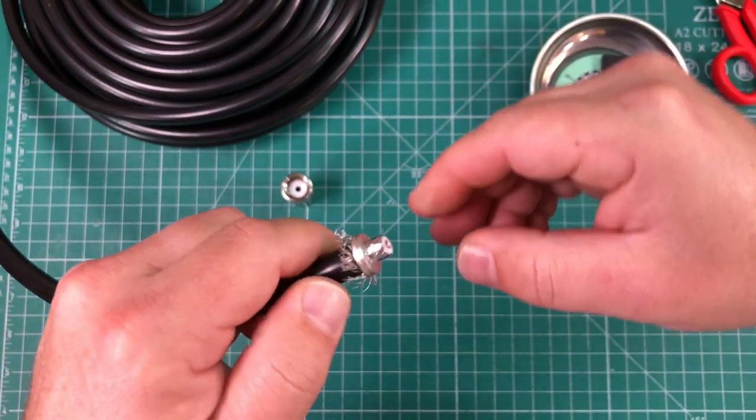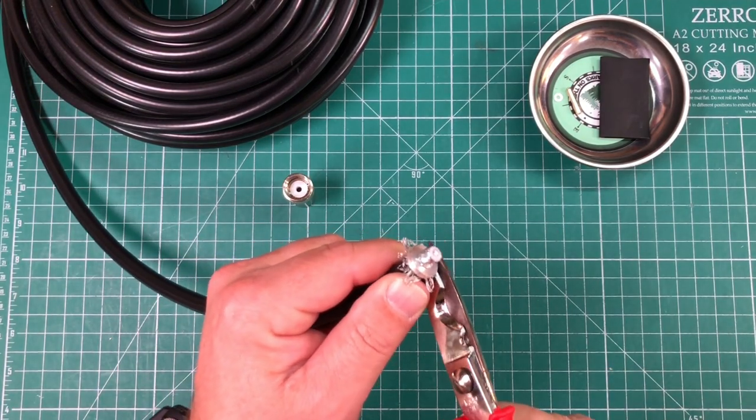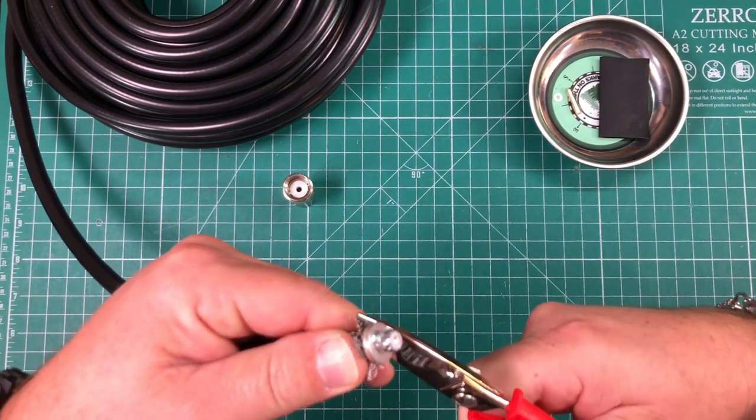There's no soldering of the braid, which is great. Make sure that's firmly seated, then we can trim off any excess braid.